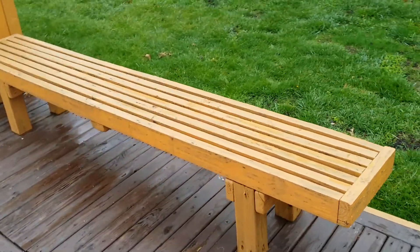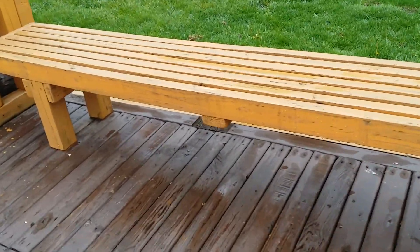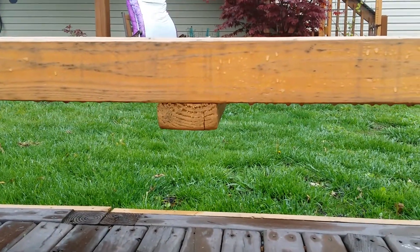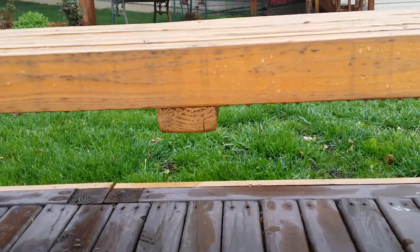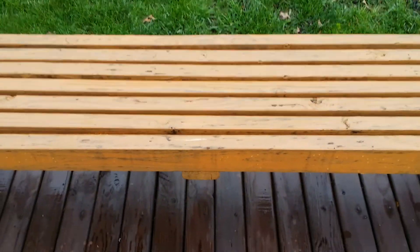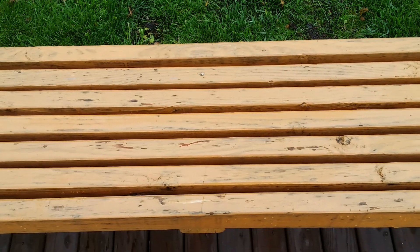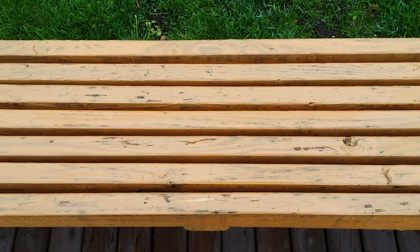Once that was done, I went ahead and put a piece of two-by-four underneath the bench. That makes it more secure and keeps the two-by-fours from gapping so much during changes in weather.